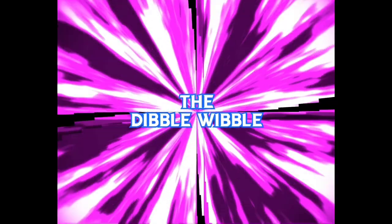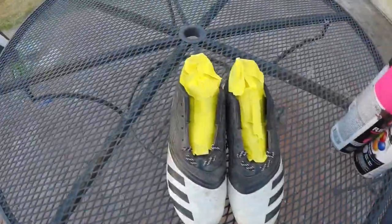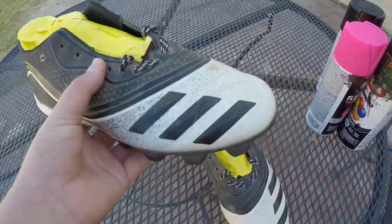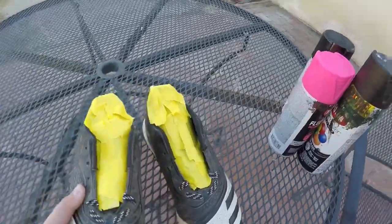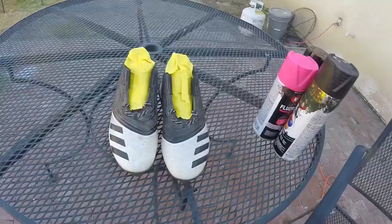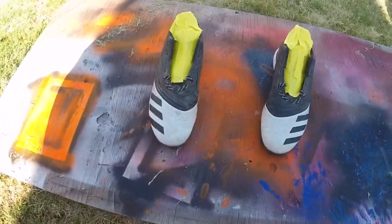Hey guys, today we're gonna be hydro dipping these shoes. Already picked them up. Let's get the pre-coat on real quick. Right now I'm gonna put the pre-coat on.